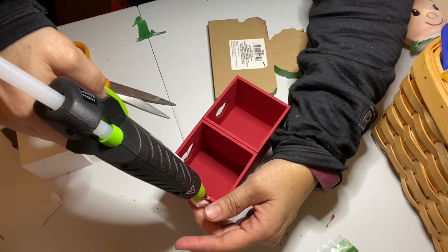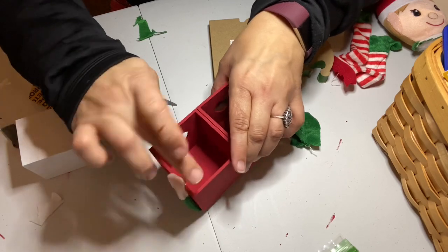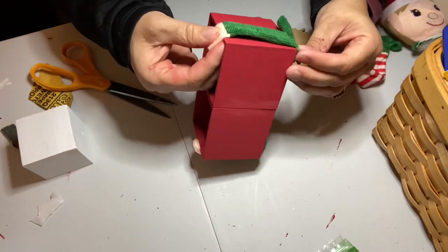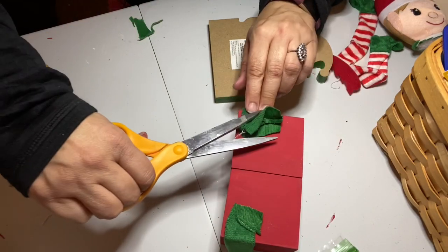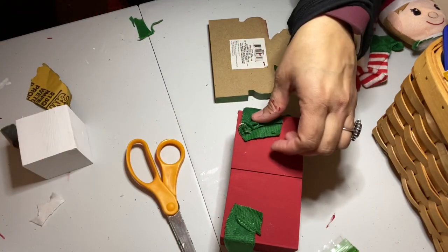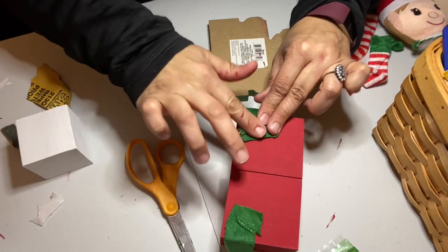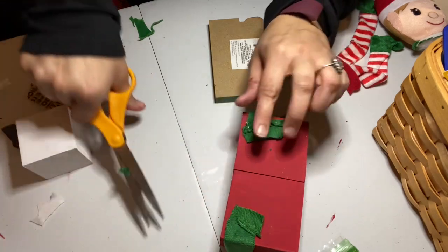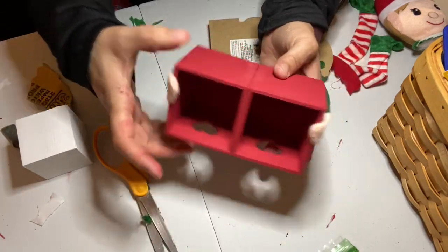I used a little extra glue to glue the fingers to the front so it would really look like the elf was holding the boxes. I repeated the same process for the other side. I wound up trimming off most of that extra fabric — I wanted it pretty flat so the body of the elf would sit flush up against the boxes, so I made sure to glue everything down really well. Here's what it looked like once the arms were attached to the box.